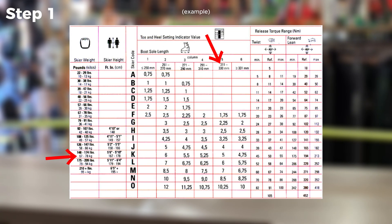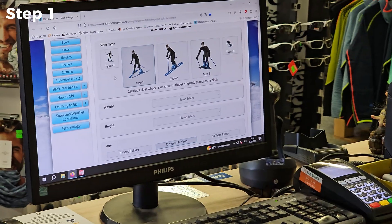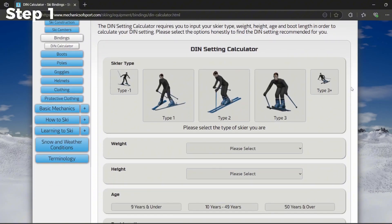If you have all the information needed, you're ready to calculate the DIN number. You can either use this chart or a website calculator like this one. Link is in the description. For the setup demonstration, we'll use these values.